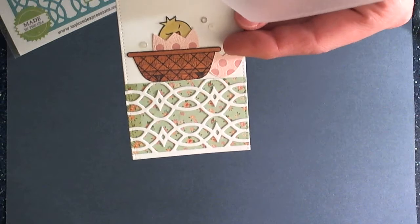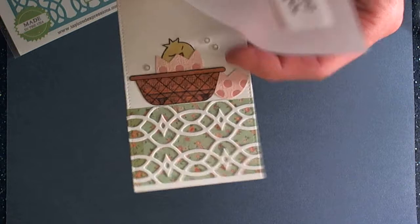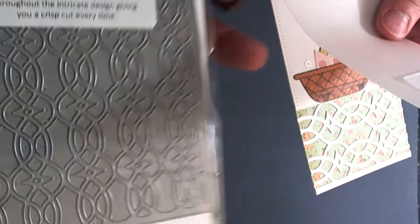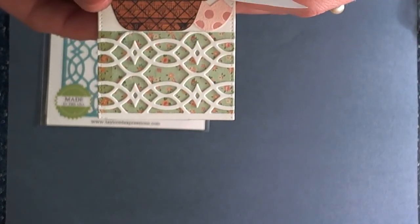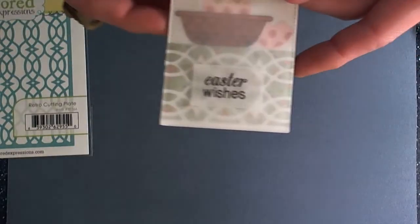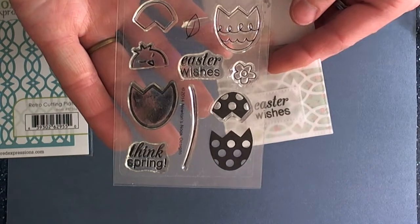I die cut two tag shapes from a die from My Favorite Things, and then I've used a background die from Tailored Expressions. I love how cute this design is, and then just used a portion of it for the bottom of my tag. We're also going to be using this die for the main part of our basket. The stamp sets we're going to be working with are the Easter Scramble — I love how cute these images are — and then the Basket of Wishes stamp set.